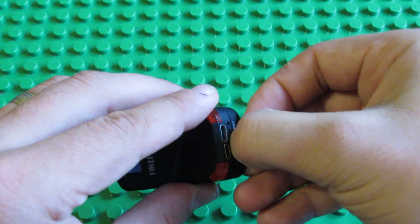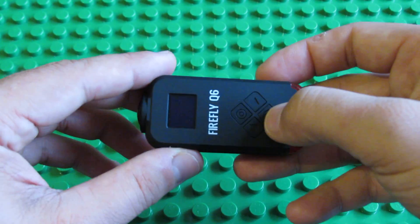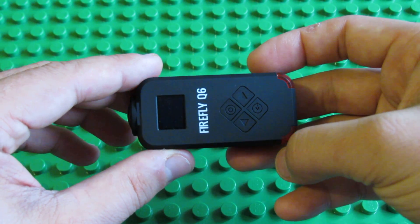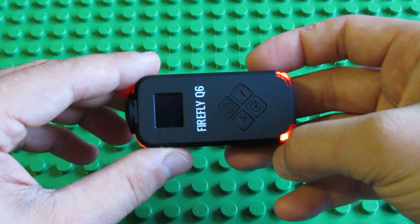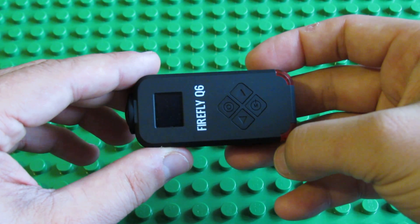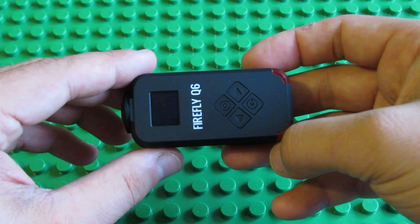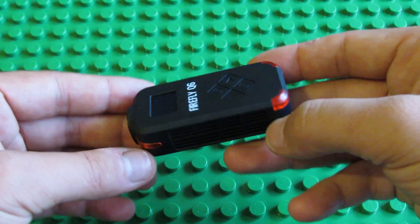And then you have to turn on the power, like this. The firmware is updating, so you have to wait.